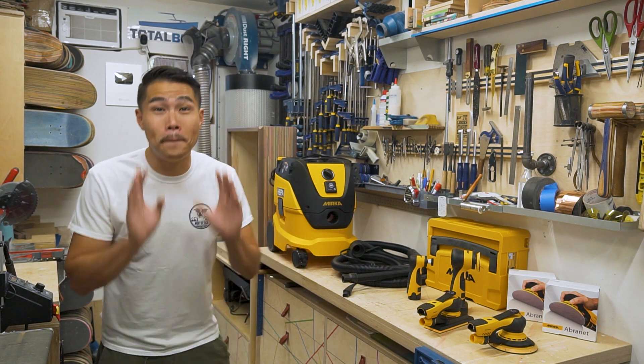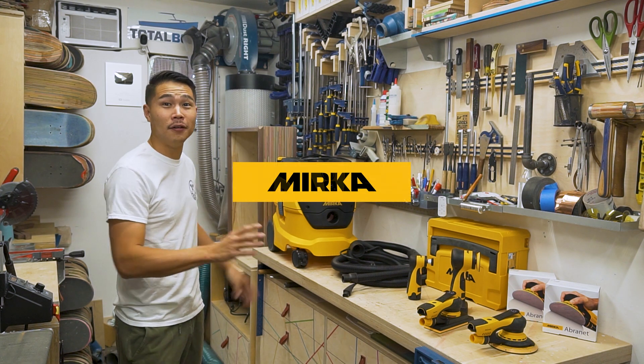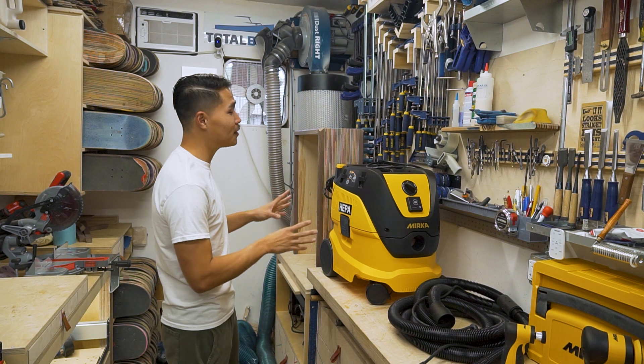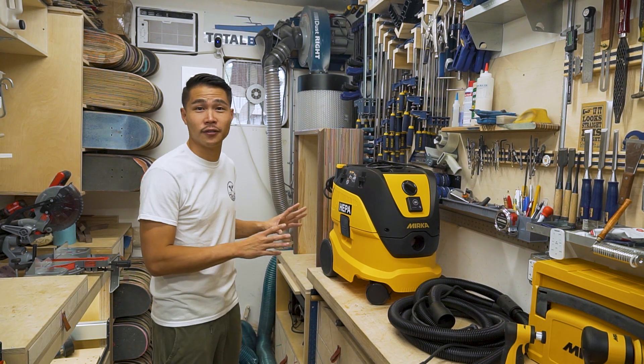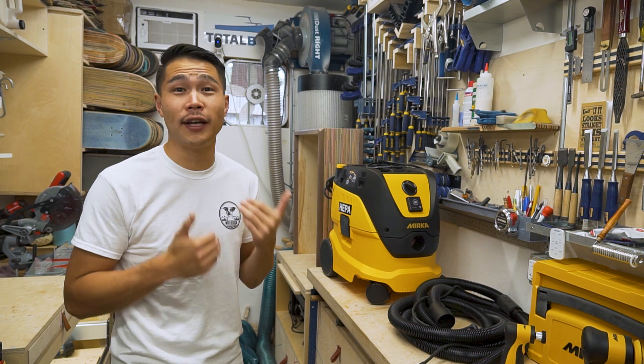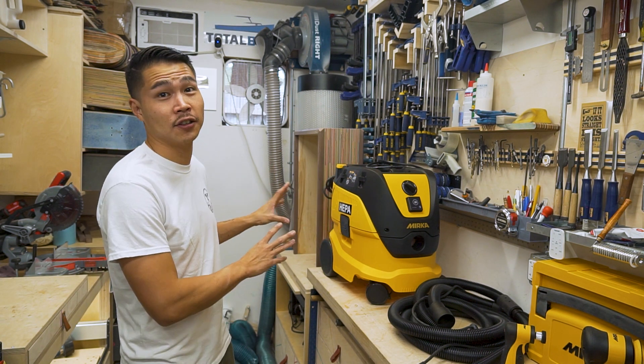So let me show you the best sanding system on the market right now by Mirka. This is the Mirka dust extractor. I haven't used it yet so I can't really say much, but I've heard really great things about this dust extractor.